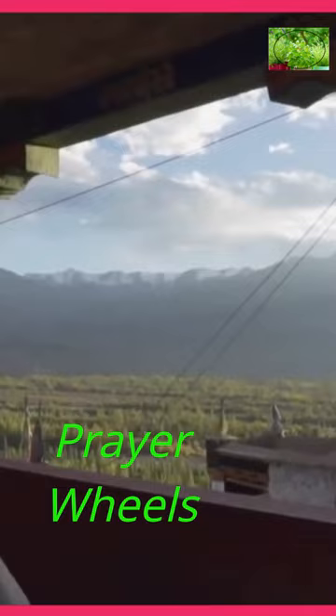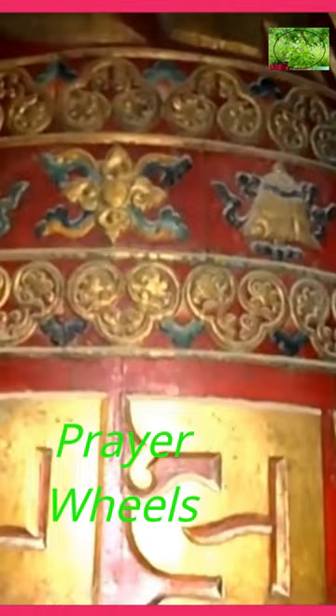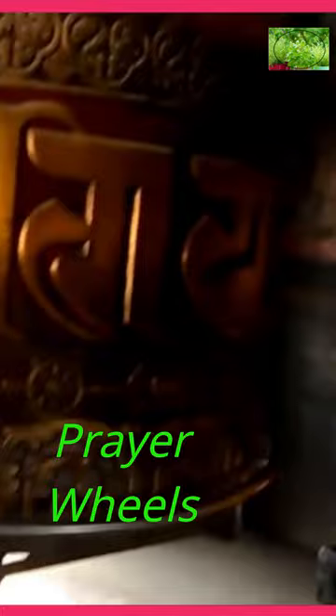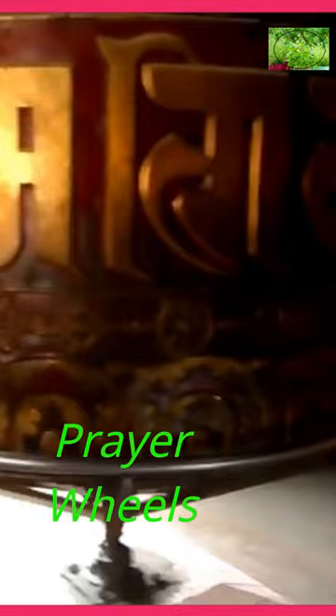In recent times, prayer wheels have gained popularity outside traditional Buddhist regions, with many people appreciating their aesthetic value and spiritual significance. They are sometimes used as decorative objects in homes or meditation spaces, serving as reminders of compassion, mindfulness, and the interconnectedness of all beings. It's worth noting that while prayer wheels are primarily associated with Tibetan Buddhism, similar devices with different names and variations exist in other Buddhist cultures as well. Prayer wheels are an integral part of Buddhist traditions.